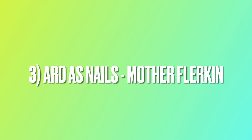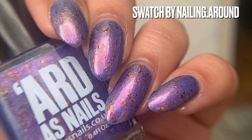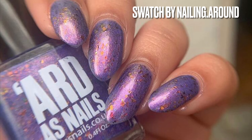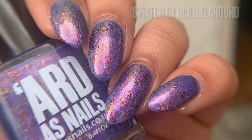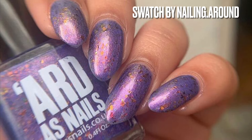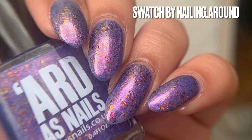This next polish is Ard As Nails Mother Flerkin, from the SLJ collection, and the swatch is from Nailing Around. I'm not even a purple fan, but there's something about the shift of this polish that just looked amazing and caught my eye immediately. I'll leave the link down below — hopefully you can still get it, and hopefully I can get it too.